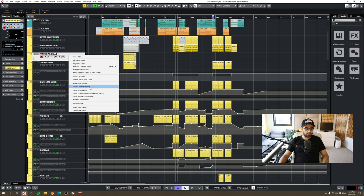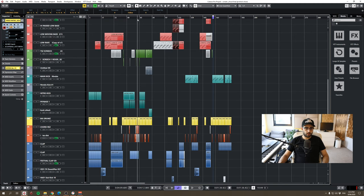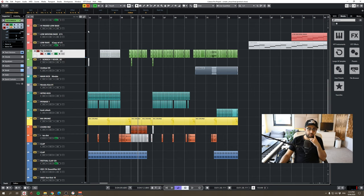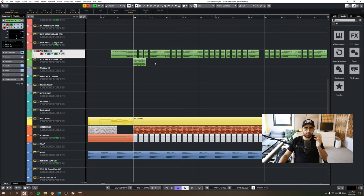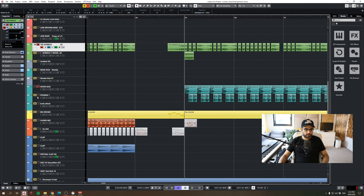Now moving on to the kick and screech. The screech was made in the Virus and exported as a single file. I've cut, edited, and pitched it — transposed it by four semitones in places — and organized it in a way that had the most energy for the track. Together with the Cybass, because the track is in triplet, the screech has to follow what the bassline is doing.